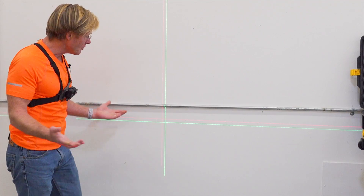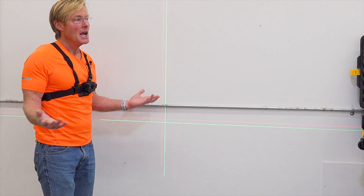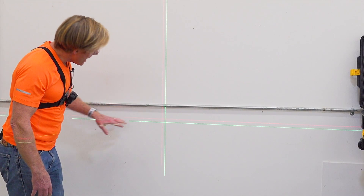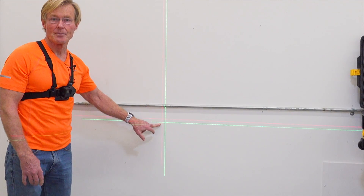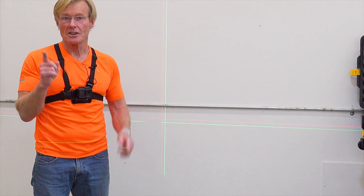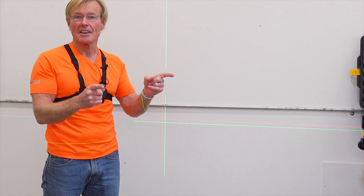So in this space — typical lighting in a house without a lot of windows making it bright — I don't really see an advantage of green over red. Now the sun is shining outside, so I'm going to take both lasers and the camera outside and we'll look at them together out there. Let's go take a look.